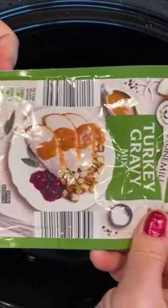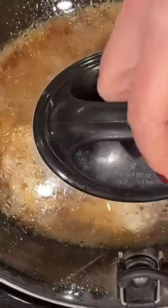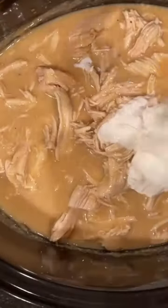Then we've got chicken and gravy. One packet of turkey gravy with one cup of water, a can of cream of chicken, and two chicken breasts. Cook on low for six hours, shred, and add sour cream. Yum.